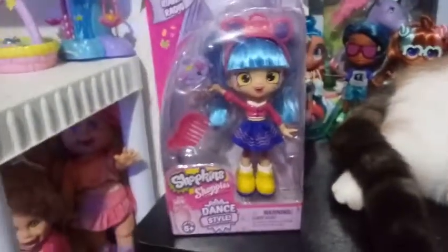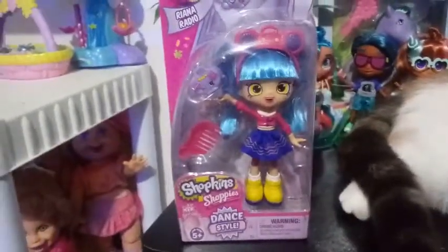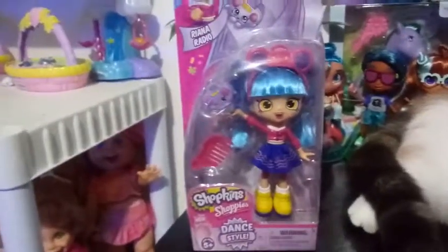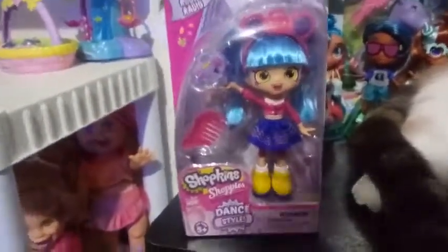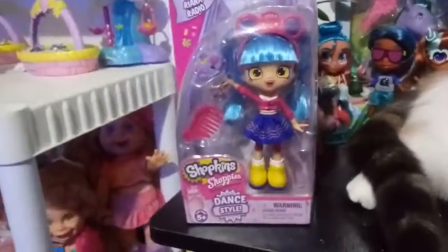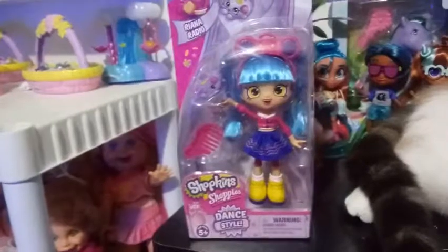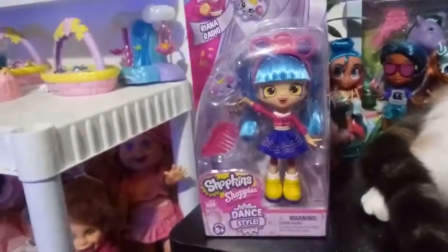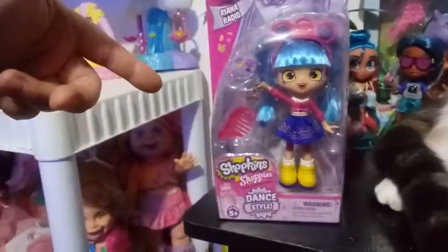I was actually one of the people that had her on my fave list when she was a little shoppy. I don't think she sold very well — she went on clearance, I think. There was a lot of her made. I don't know if she was a Toys R Us exclusive or not back when Toys R Us was still around. But I was hoping for the longest time that they were going to make her into a bigger shoppy, and I got my wish.